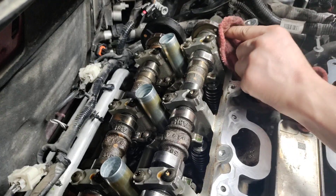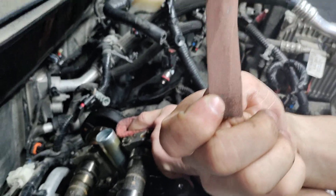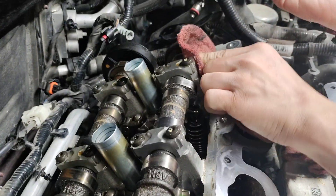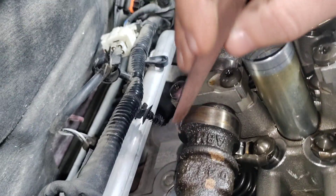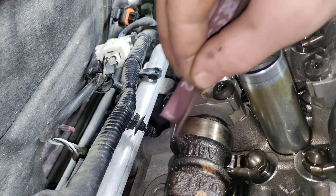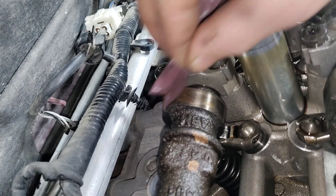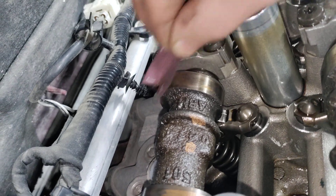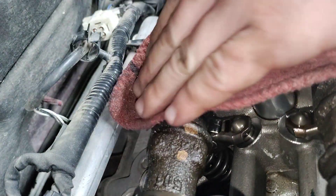We went ahead and took a little bit of a chance with some fine, fine grit emery paper. Honestly, just ever so slightly, taking our time — we're not putting any pressure on the cam. Braxton's going to demonstrate for you. We'll do it on this one. Literally, just using our fingers for control, we're just polishing it off, taking our time. Right now it looks like nothing is happening, and for quite a while it looks like nothing is happening. But with a little bit of patience, relentlessly persevering through it, you can absolutely polish this up and clean it up and save it.